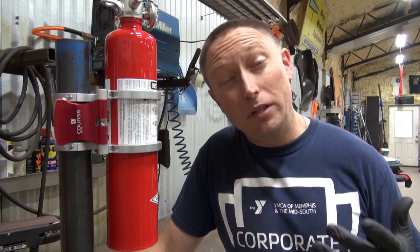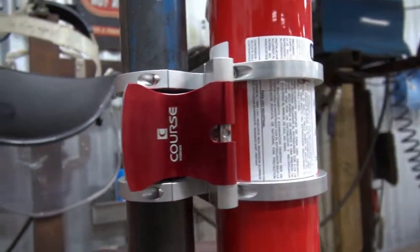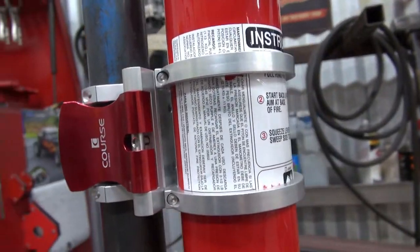What's up everybody? Ian here with Redline. I recently picked up something really cool for the car that frankly I didn't even know these things existed. No, not fire extinguishers — roll cage quick mounts for fire extinguishers.